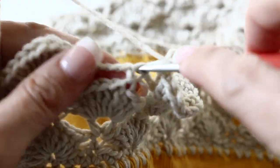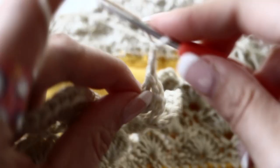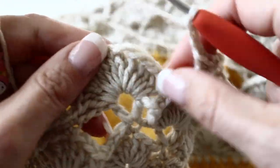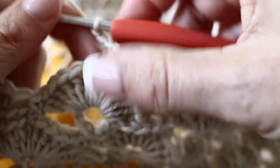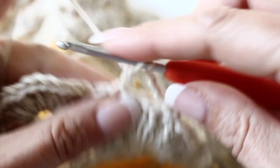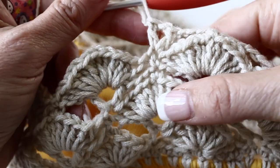For the seventh round, you are going to chain 3 and make a V-stitch — double crochet, chain, double crochet — in the single crochet from the previous round. Chain 3. This time you are going to skip 6 double crochets and single crochet on top of the seventh one. Chain 3 again and make a V-stitch in the next single crochet from the previous round. Chain 3. You have 3 fan rounds.